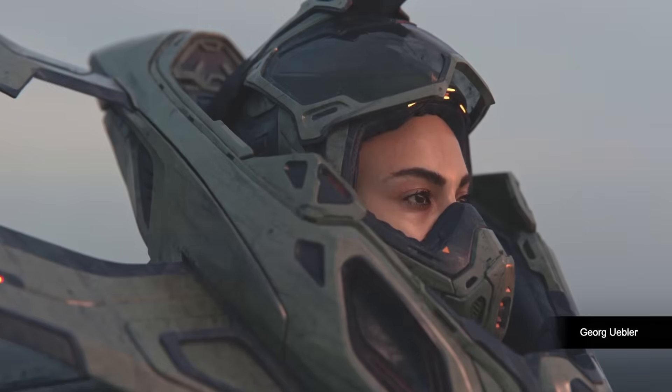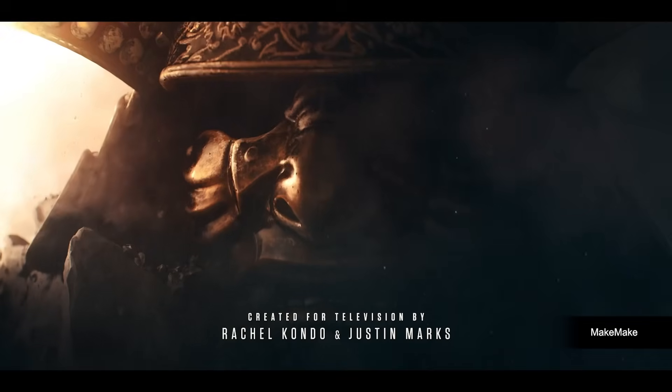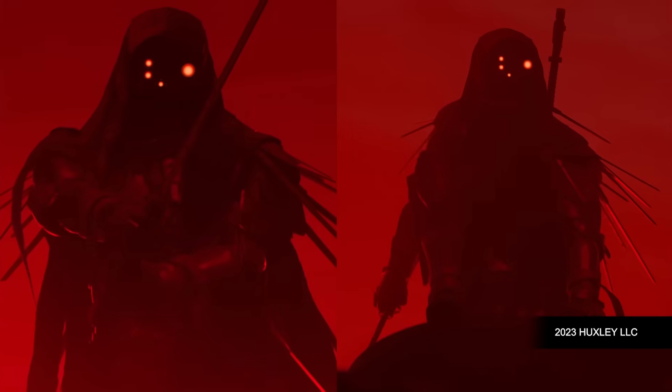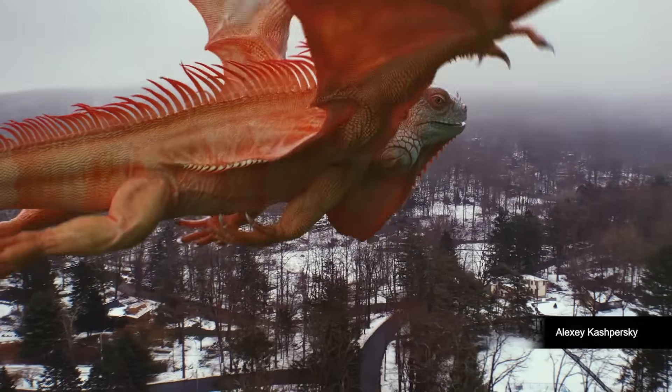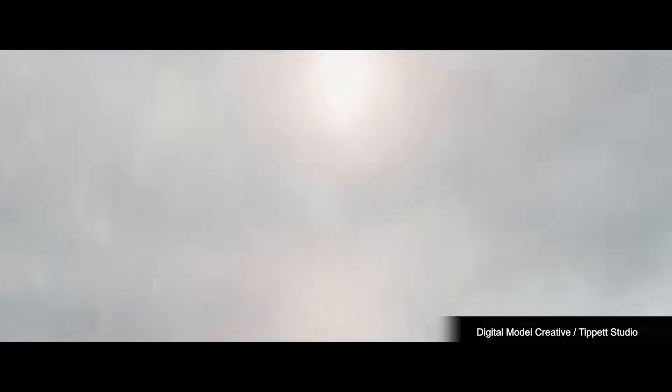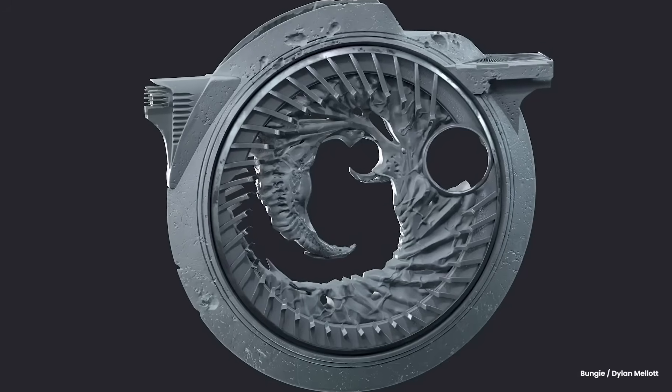When it comes to digital sculpting, no tool comes closer to ZBrush. ZBrush has been known as an industry standard tool for sculpting, and it holds its own when it comes to digital sculpting. This tool has been heavily used by industry professionals, students, 3D illustrators, 3D printing enthusiasts, and so much more.